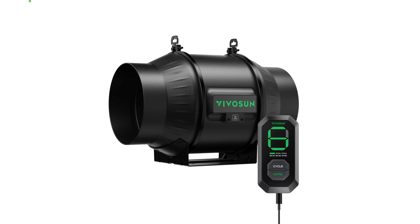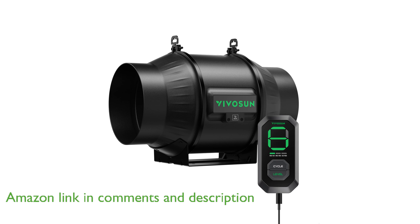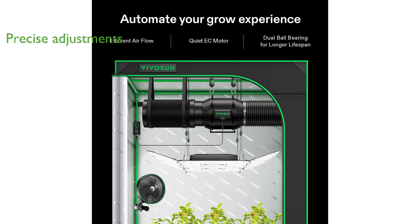The Vivosun AeroZesh T6 inline fan offers exceptional ventilation with its high airflow of 408 cubic feet per minute, ensuring optimal conditions for your grow space. This fan is equipped with a pulse-width modulation controlled EC motor, allowing for precise adjustments and responsive operation to environmental changes.